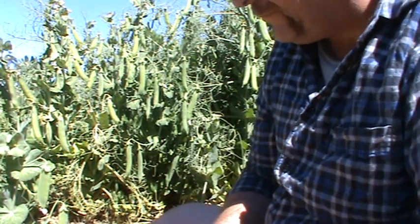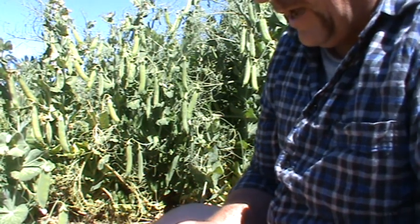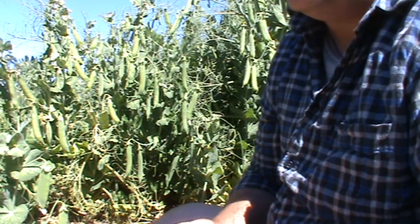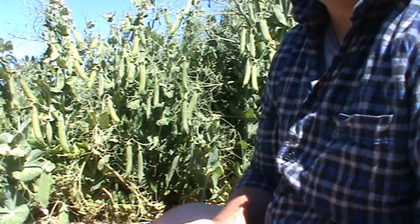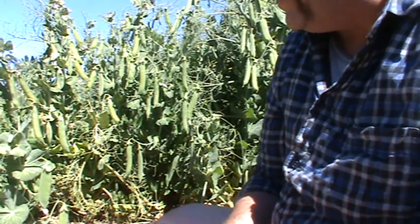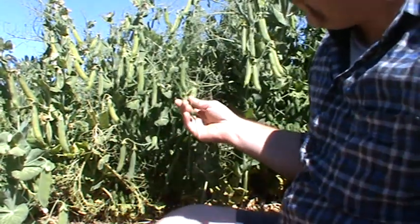Hi everyone, today I'm just doing a quick video. Someone was asking me about their peas on the weekend and it occurred to me it might be a common issue. I've had a couple of people ask me, so it's just a quick video in regards to harvesting peas.